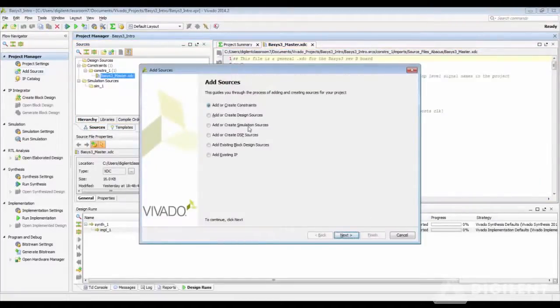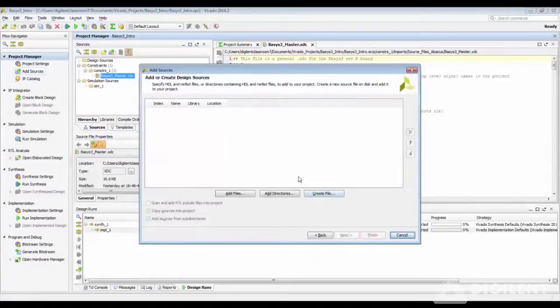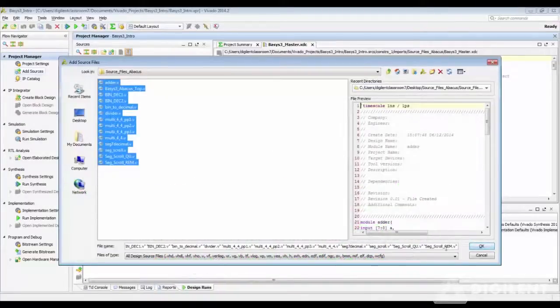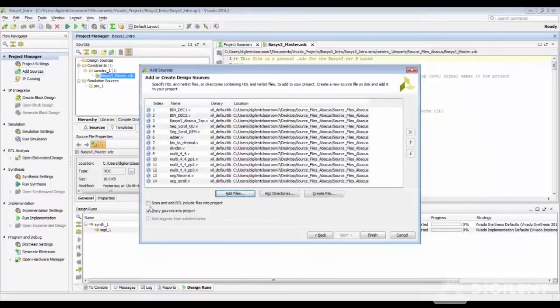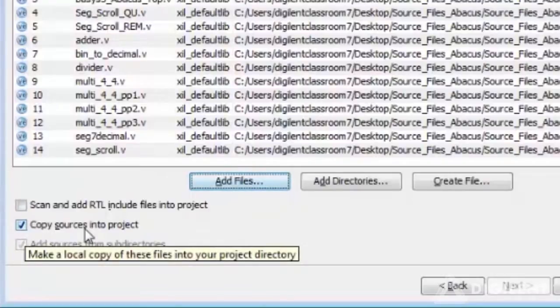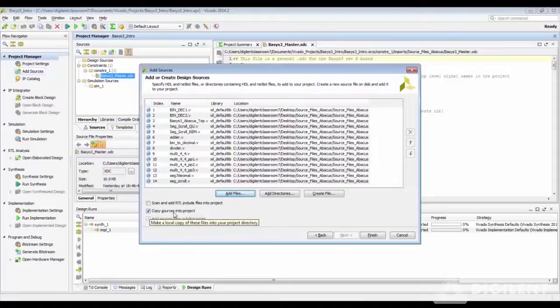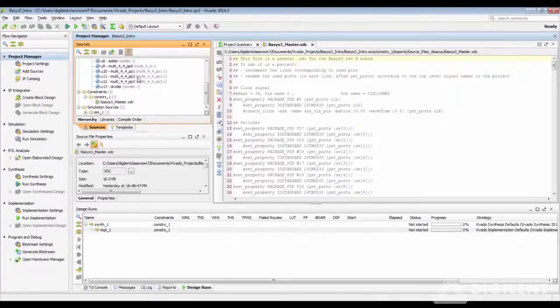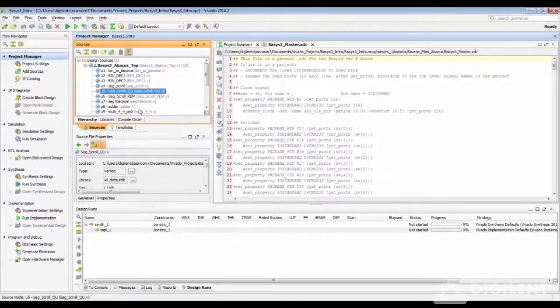Next, let us add the design sources which have been pre-built in Verilog HDL. These are pre-built source files — you can select all of them together and import them into your project. By checking the copy option, it will copy all the source files into your project location, so you do not have to edit the original source files if you need to use them again for a different project. The project manager will add all the different sub-modules, the different Verilog modules, all connected to the top module.